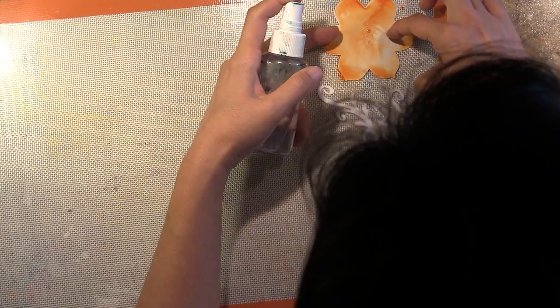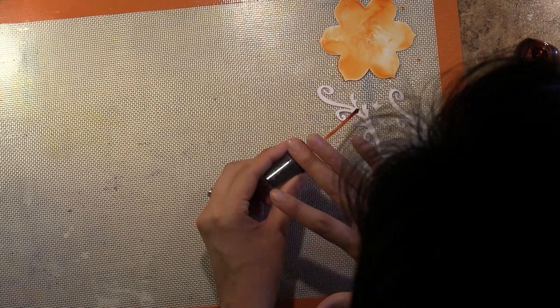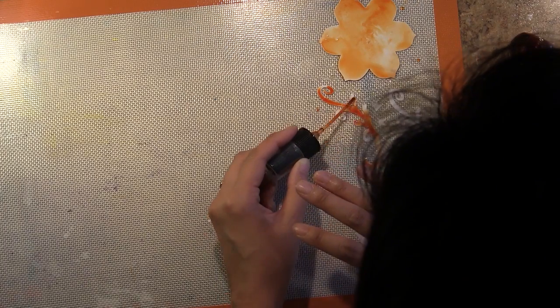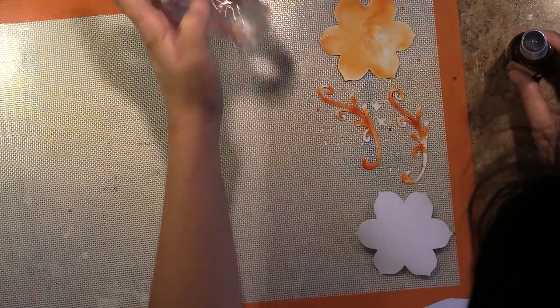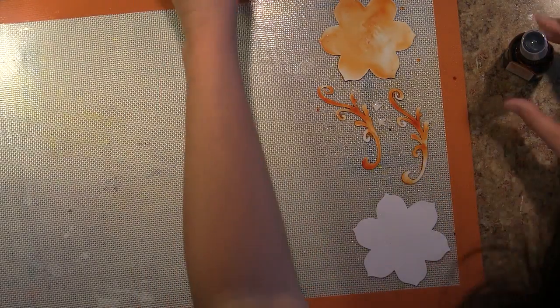Once it starts to dry and it's still damp, you could add more pigment on top of that. This is the Pumpkin Pie Color Box Spritzer from Clear Snap, and I'm tapping some color on here. I think with these detailed curls, it's nice to have a more intense pigment, especially if you're going to have a contrast against a very white background, which is what I'm going to have for my card project.